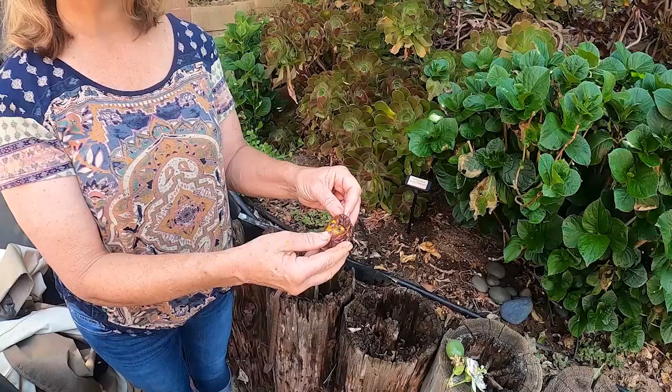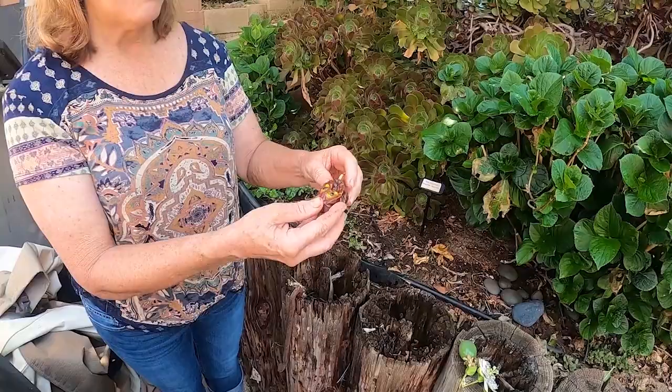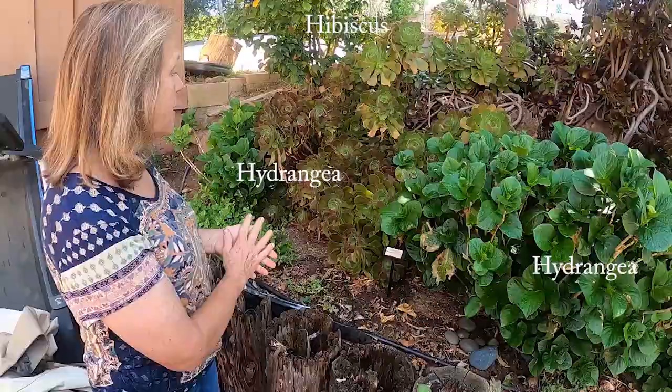It tastes kind of like grapefruit to me, and you can top it on your yogurt. It's very nutritious. You can also make smoothies out of it, but if you're like me, you just do this. It's really good. I like it.